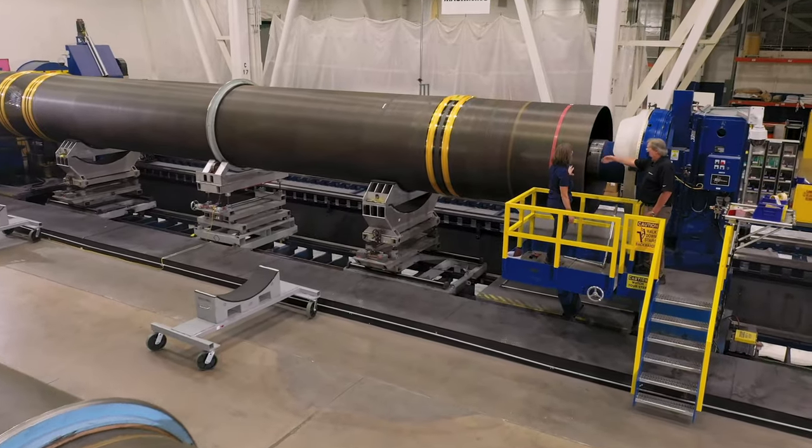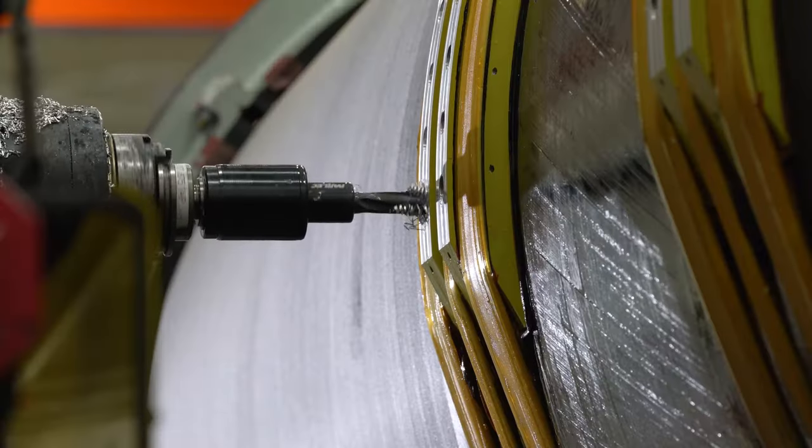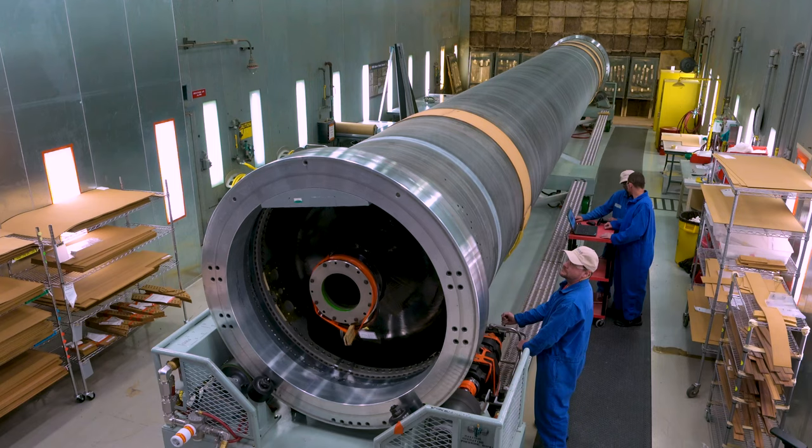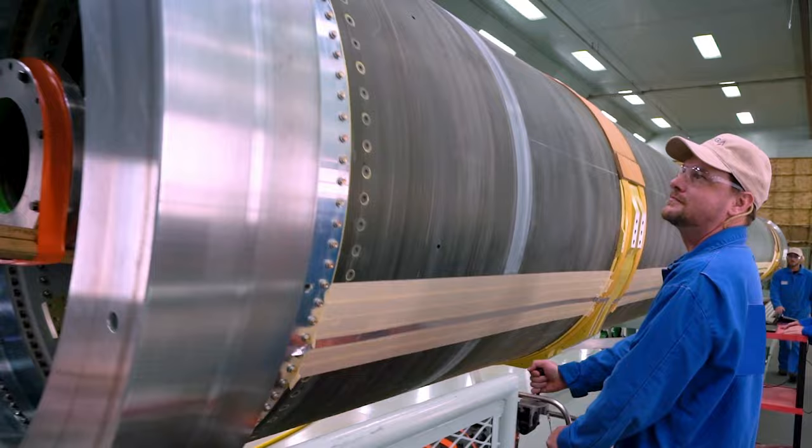Next, the case is machined and proof tested to ensure it meets dimensional and pressure load requirements. Once testing is complete, the case is transported to Bacchus where the exterior of the case is insulated and the motor is prepared for casting.